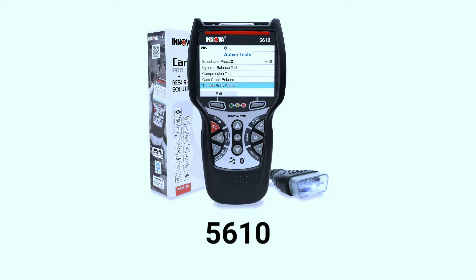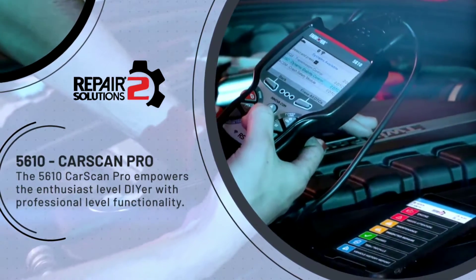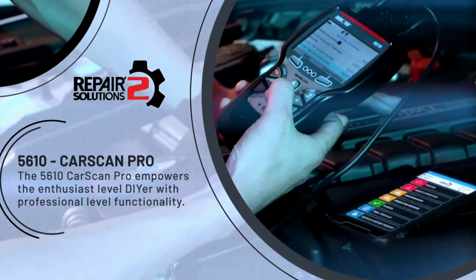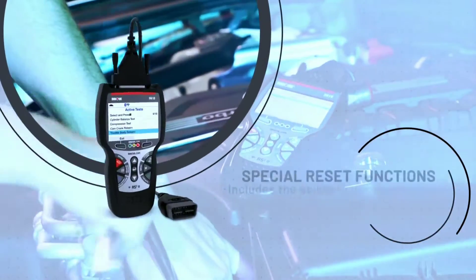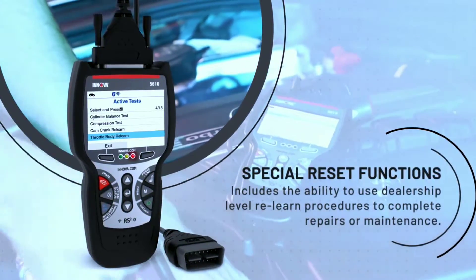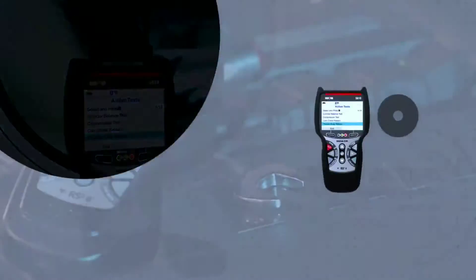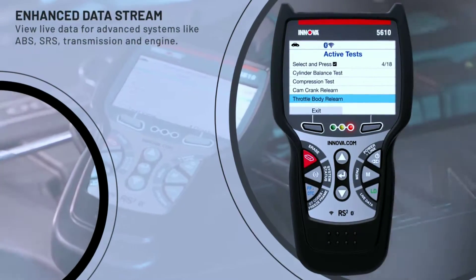First up, the Innova 5610. This tool is a beast when it comes to bi-directional controls. With the ability to actuate components, you can perform various tests and operations right from the tool — whether it's resetting adaptations, activating components, or even running system tests, the 5610 has you covered.